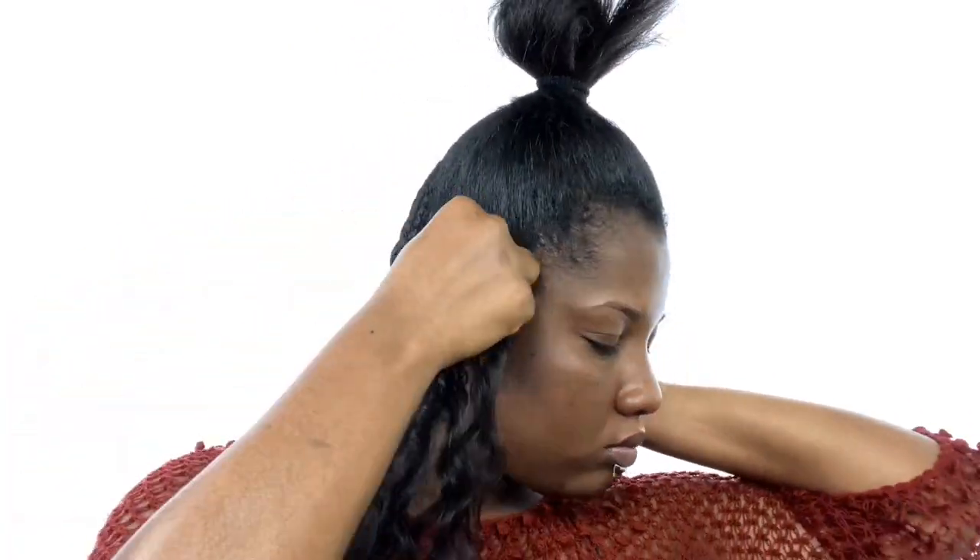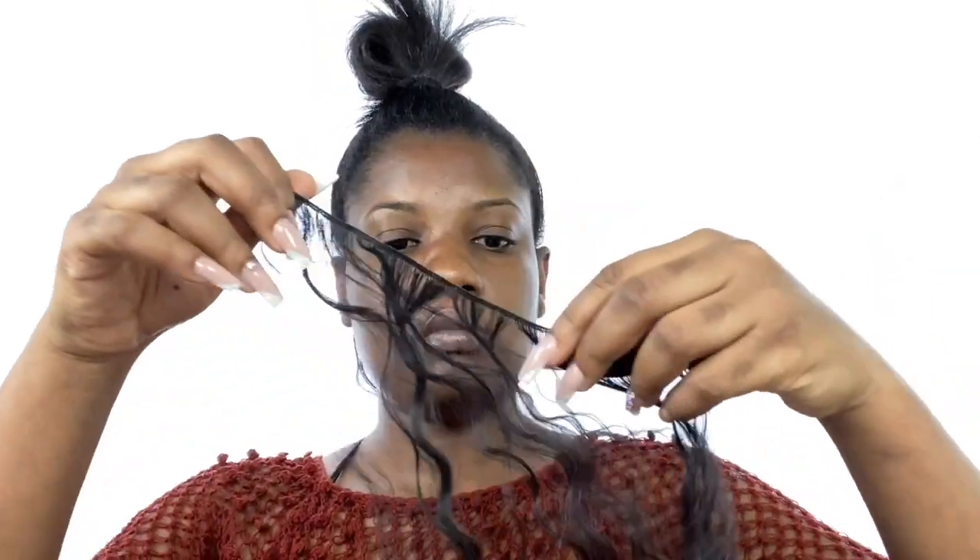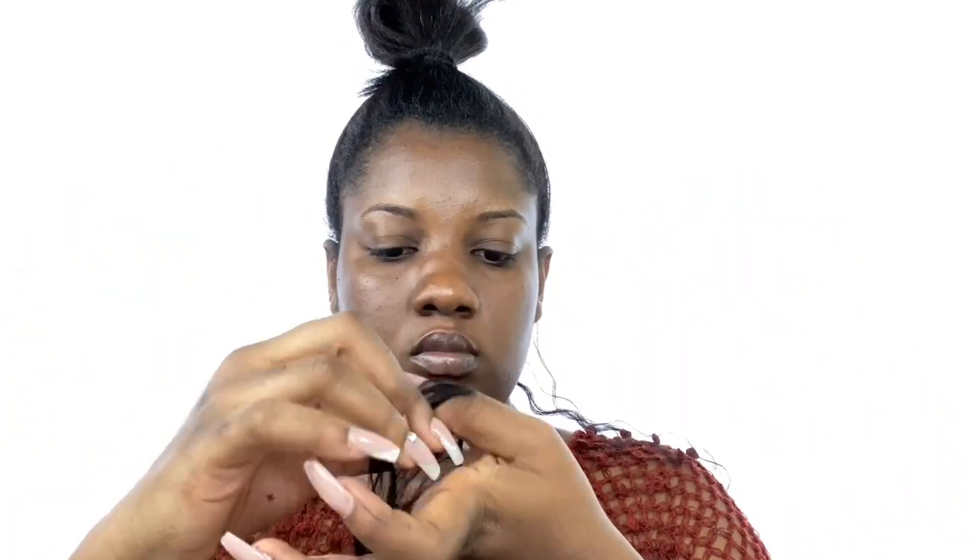Moving on — I tried to measure the length of the hair I'd need before cutting it off, then apply the glue before sticking it down. I think that helped because at least you know the measurement, you cut it, apply your glue, and stick it on. That's what I did moving forward and it made it a bit easier.